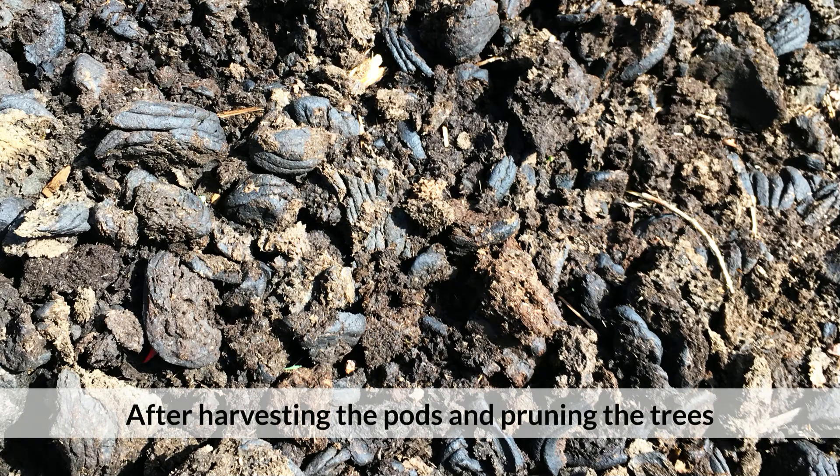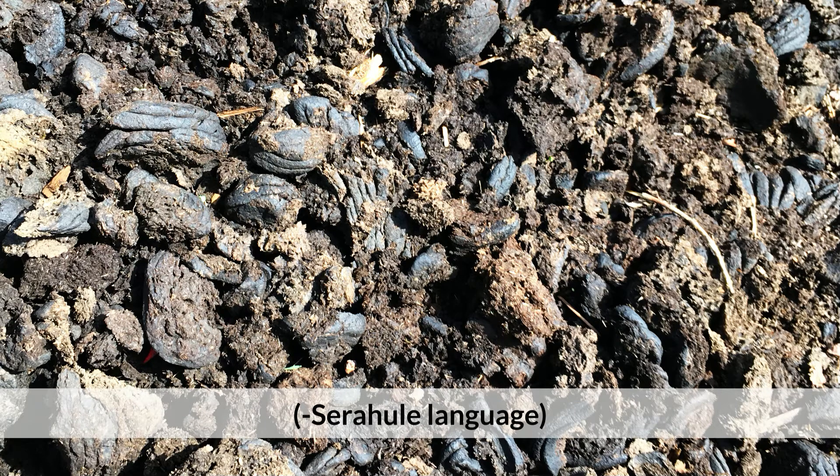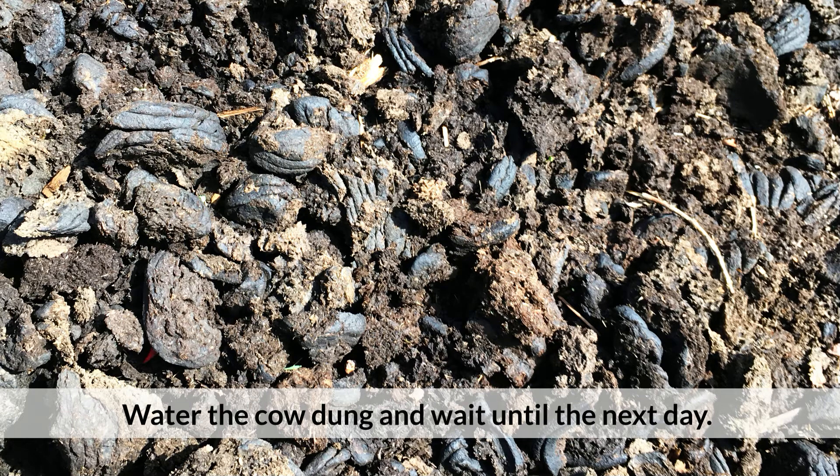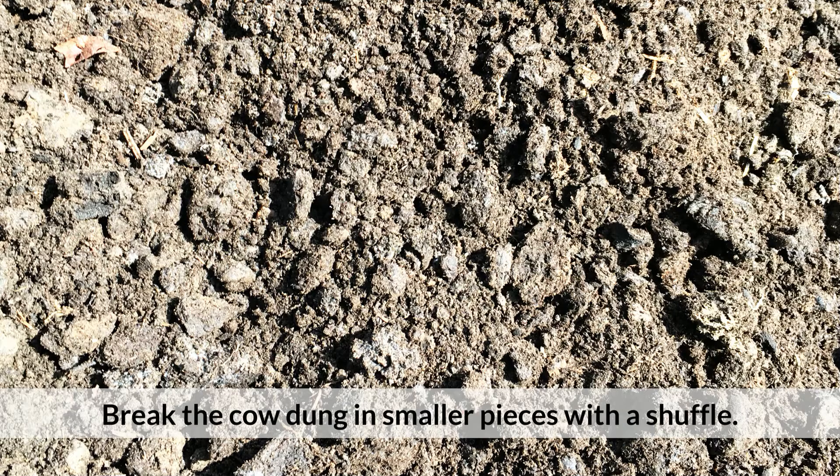After harvesting the pots and pruning the trees, collect cow dung from the area around Jahali. Water the cow dung and wait until the next day. Break the cow dung into smaller pieces with a shovel.